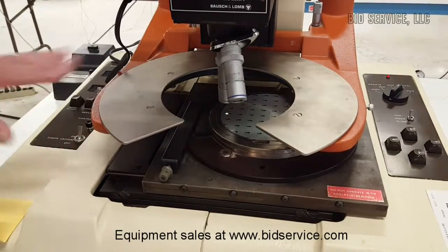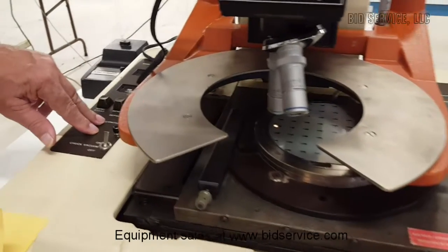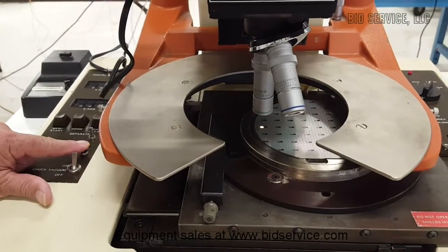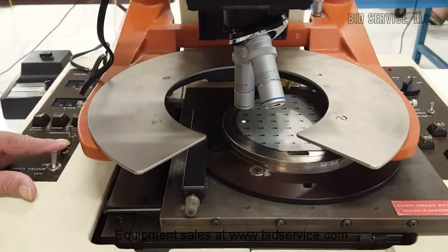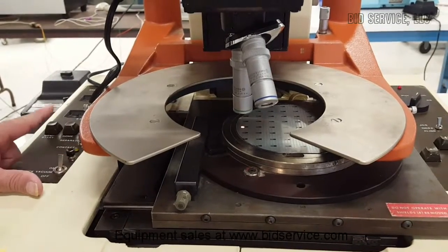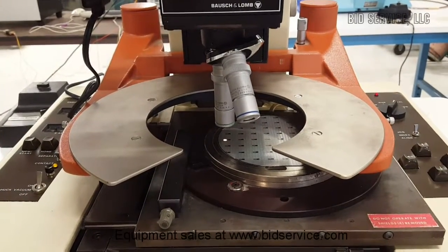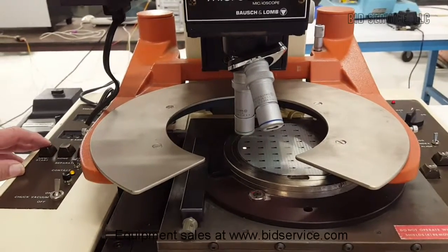You might be wondering why it's not moving here. This has two modes of operation: separate and contact. You can either manually contact — when it moves into position, you hit contact and, as you can see, this lowered, which would lower your probe's conduits onto the wafer, and when you let go it goes up. Or you can put it into contact mode, where it will always be in contact and will raise and then lower when it reaches each new position.